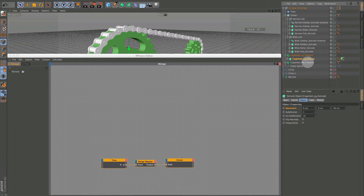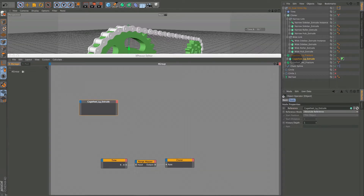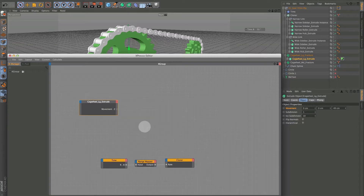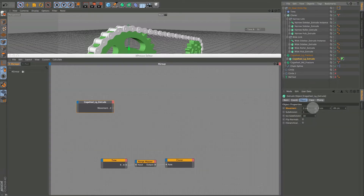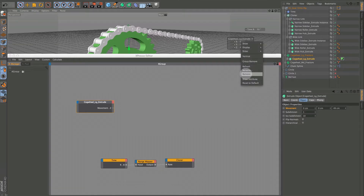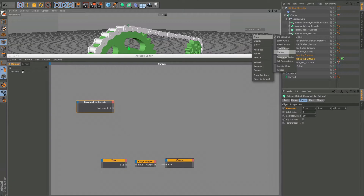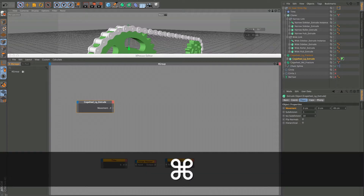I'm going to drag this in and find it in the Object tab — Movement, and it should be Movement in Z. So we go to Object Properties, down to Movement, Movement in Z. That's our main control. We also want to get this into the HUD, so I'll remove the other three and keep just this one. Set it to Show Always so it doesn't disappear.